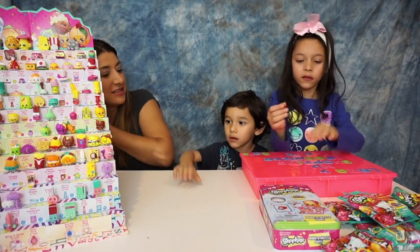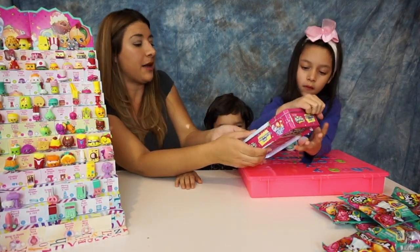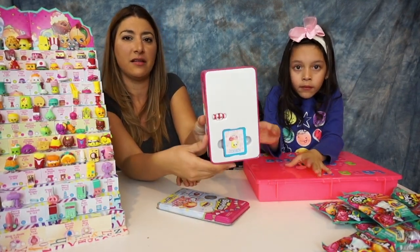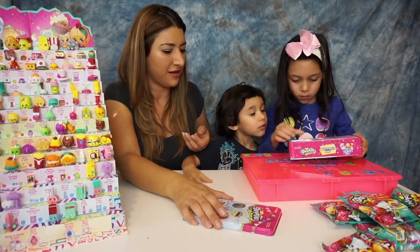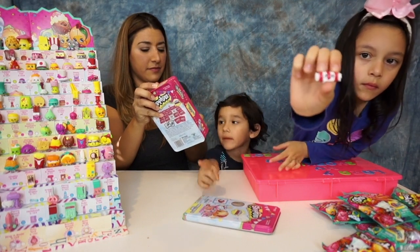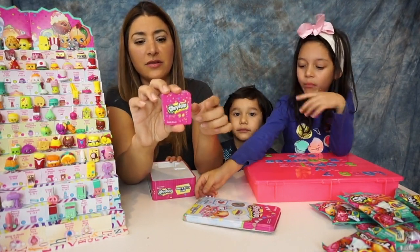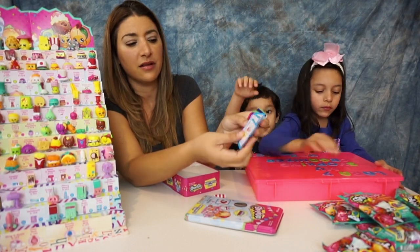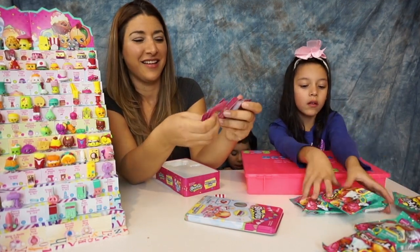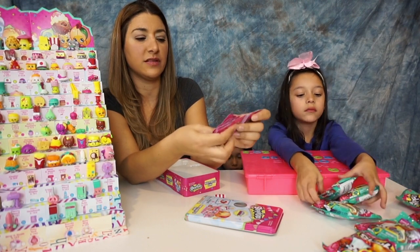So the next thing we're gonna do is start opening some blind bags to fill the organizer. But first, let me show you the memory match game — this is how it looks. It's shaped like a mint candy. It comes with all the cards so you can do the memory match game. On the back it shows a lot of different characters from Season 1, and there are also Season 2 and Season 3 designs on it.